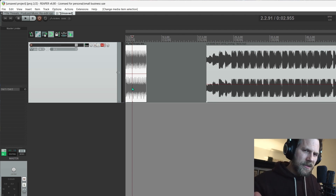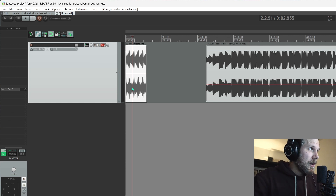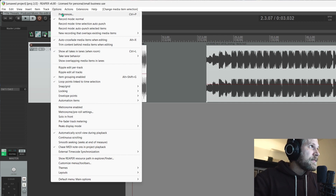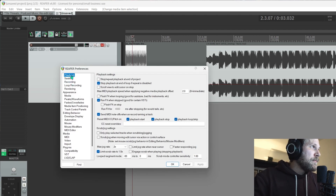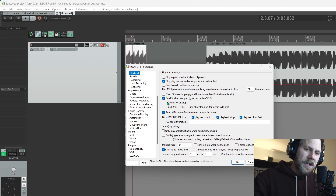I couldn't figure out what the problem was. I thought maybe it's my interface or the drivers and I did everything I could. Then someone on the internet had the answer — I'll put the link down below — but this is all it is. Options, Preferences, Playback, and then just this little checkbox here: Flush FX on stop.